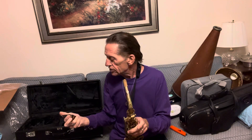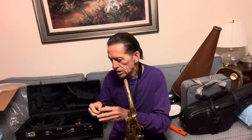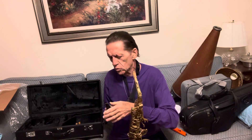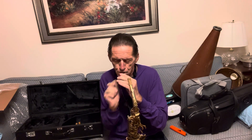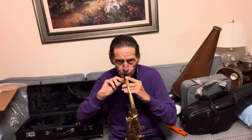This is just a standard, I believe, Yamaha mouthpiece — let's see what it is. It's probably not the original literature either. It's a 4C, which is pretty closed. I use very closed mouthpieces. Pretty soft reeds — it's probably a number two, Rico 2. No big deal about it.